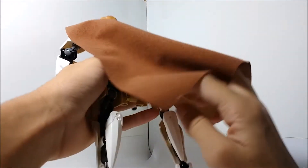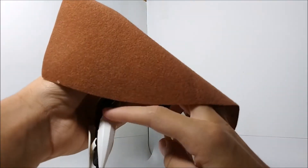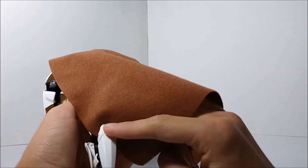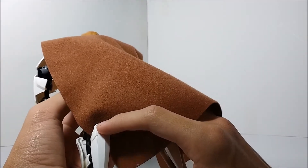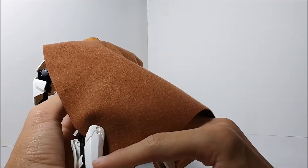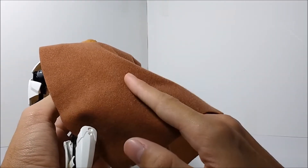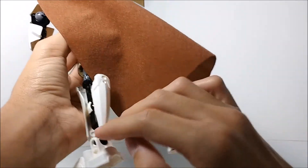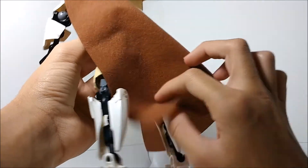He's got these white pieces from Hero Factory — I forgot what they're called — but I've never gotten these in white before, so I'm not sure if this is the first time they've appeared in white with this set, but it's really cool to see those in white.